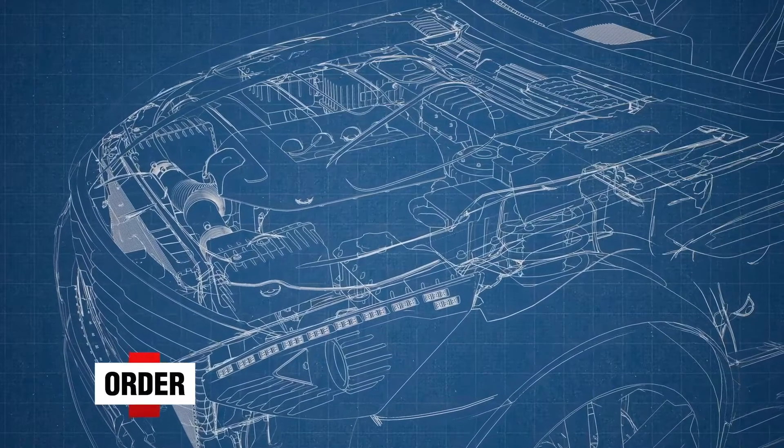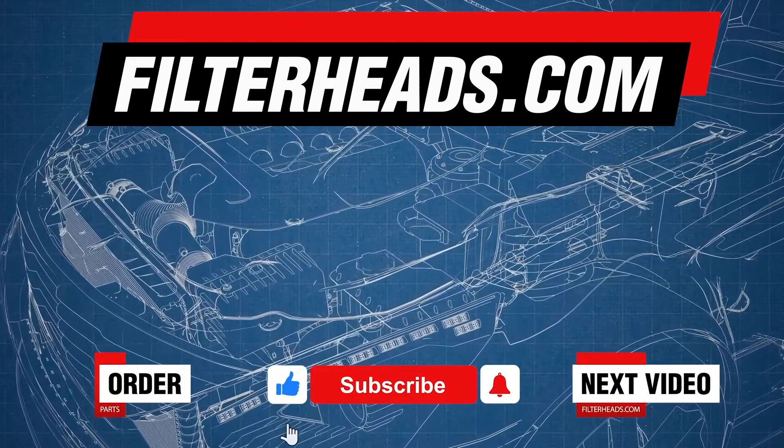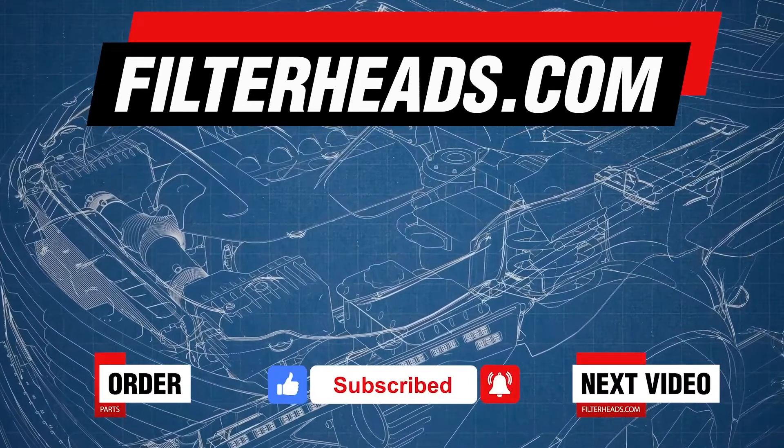Order your parts today at www.prop.com.au. Also, please like our video and subscribe to our channel so you won't miss any new content.